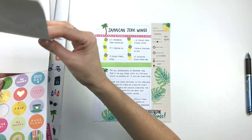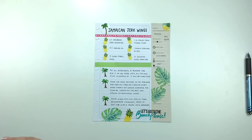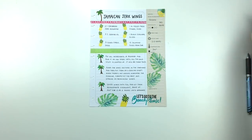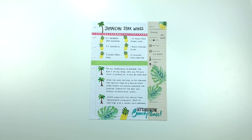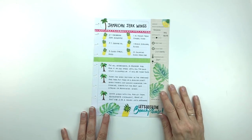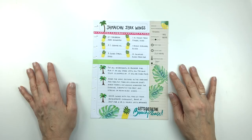That's it for this recipe planning video. I hope you guys enjoyed it. I struggled a little bit, but I think in the end it turned out really cute and I'm happy with it. If you like this video, please give it a thumbs up, and stay tuned every Thursday for recipe videos. Check me out on Instagram at planningwithbumble. Have a great week and I'll talk to you guys soon. Bye!